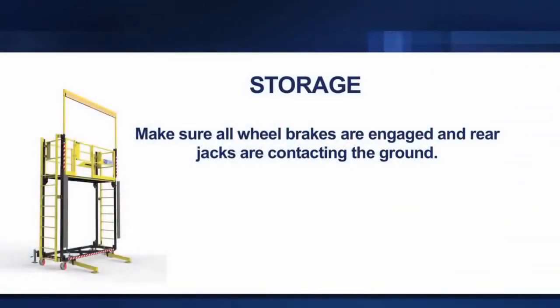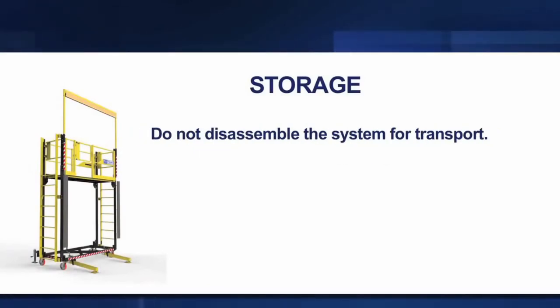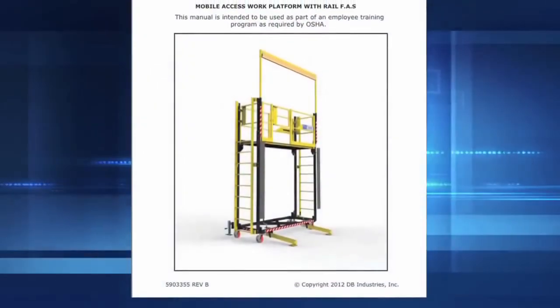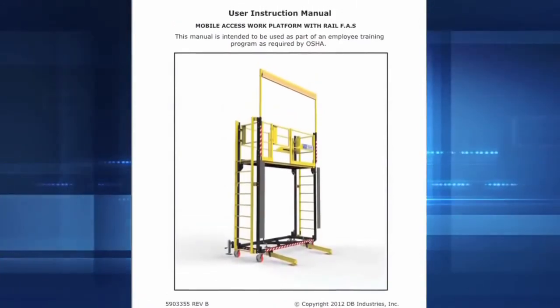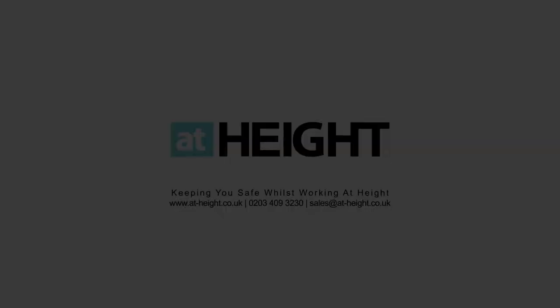Make sure all wheel brakes are engaged and rear jacks are contacting the ground. Never store materials on the platform or ladder. Do not disassemble the system for transport. This video is to be used in conjunction with all user manuals provided. Additional details can be found in these user manuals. Thank you.